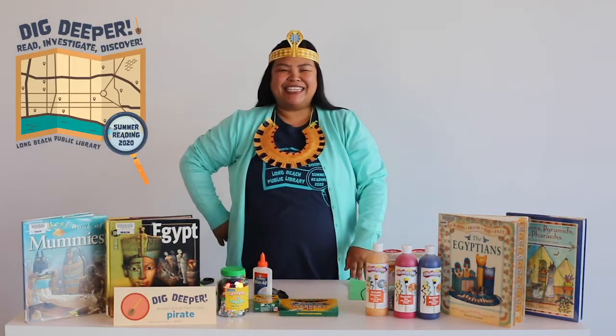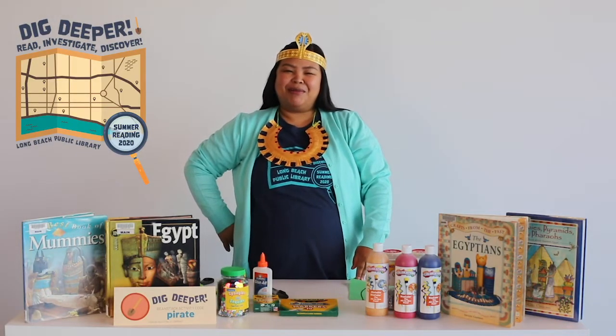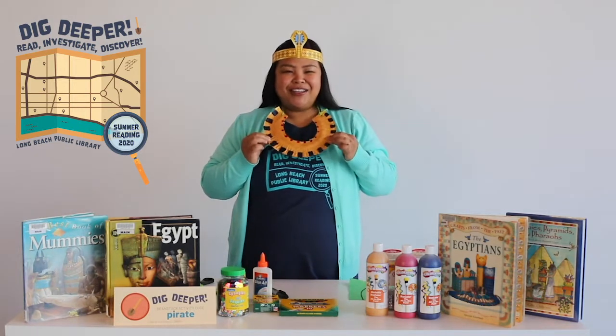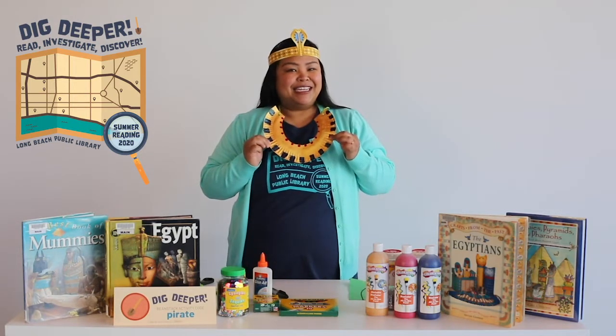Hi everyone! My name is Denea and I'm from the Long Beach Public Library. Today we will be making Egyptian collars. These are really neat.